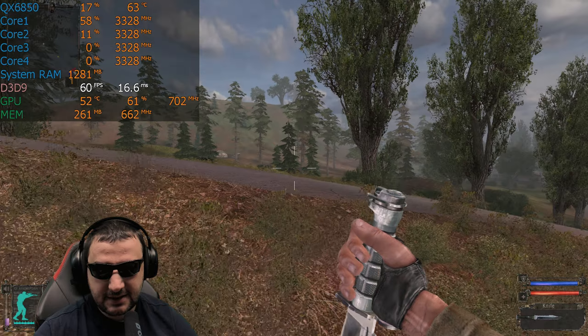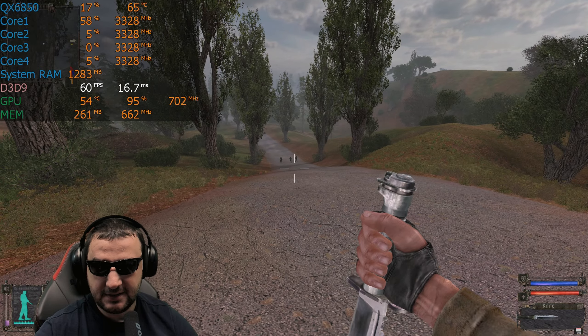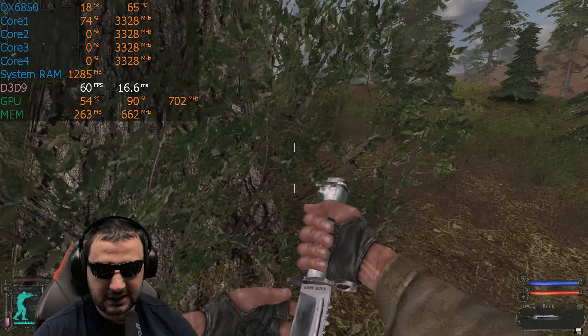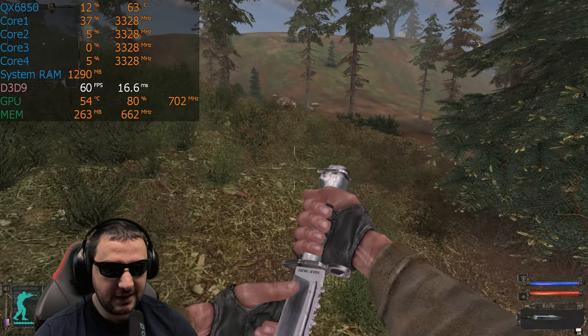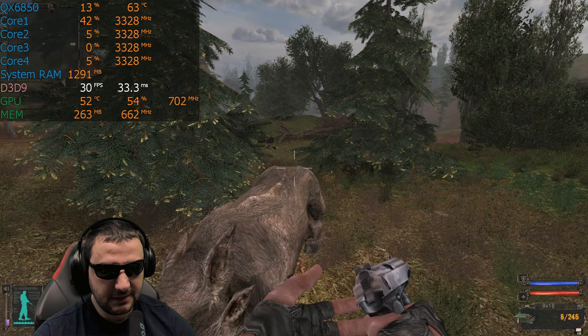Jumping into S.T.A.L.K.E.R. with maximum details at 1080p with static lighting — it's actually working. Let's see how it performs with textures and bushes around us. In some cases the performance isn't bad, but in other cases it drops below 60 FPS, which concerns me. It's using the GPU and more than half of the VRAM in this case.